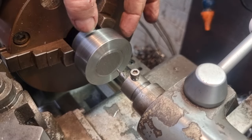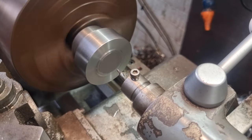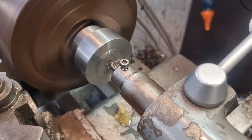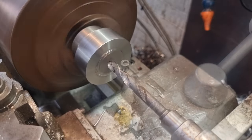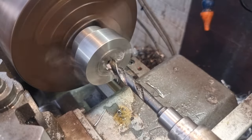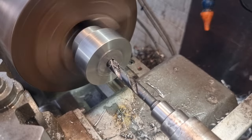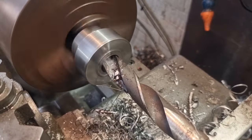We've chucked one up and got it running nice and true — we've eyeballed it rather than dialling it in, because that'll do for what we need. Give it a little dab of lube because that's what separates us from the animals, and we'll get a centre drilling done. Now we're on a 10mm pilot — I've just ground this up and I'm hoping I made a good job of it because my drill sharpening skills seem to have been depleted somewhat recently. I think that'll chew its way through there nicely.